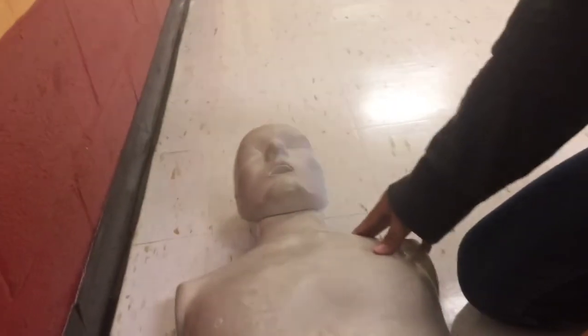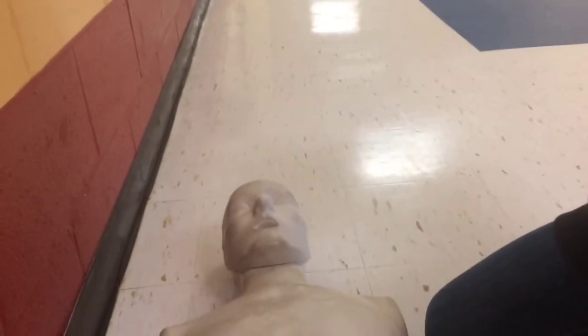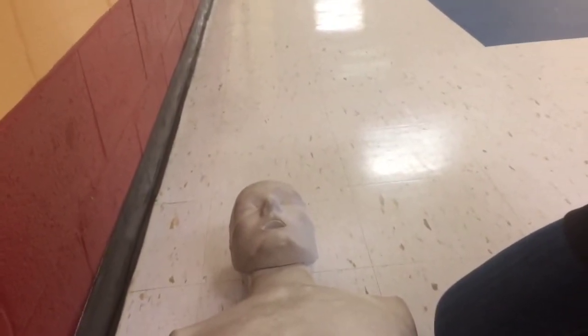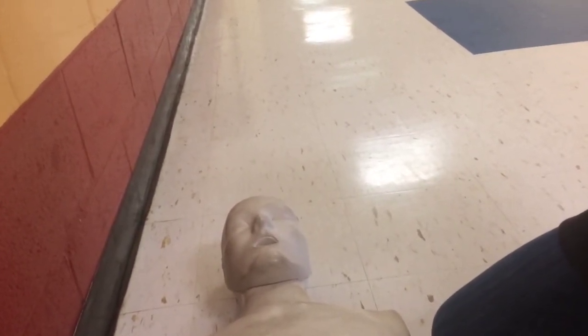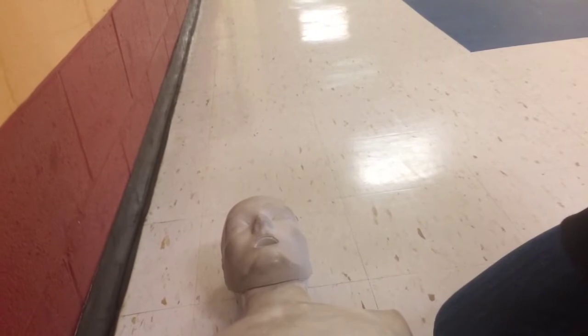First you want to position the victim. Now we can start. You want to make sure you're going at a depth of two inches and compressions at one hundred beats per minute — kind of like the beat of Stayin' Alive or Row, Row, Row Your Boat.